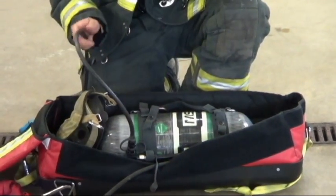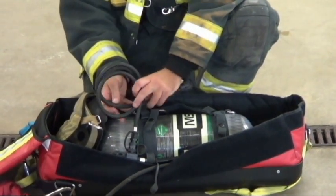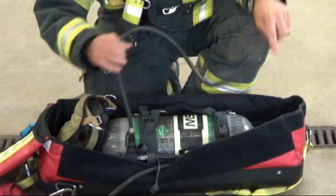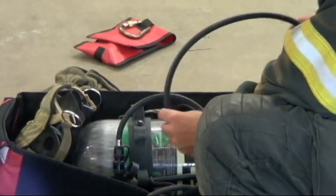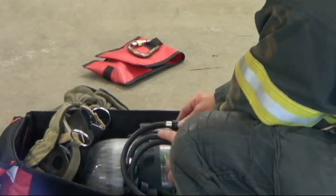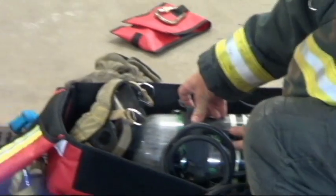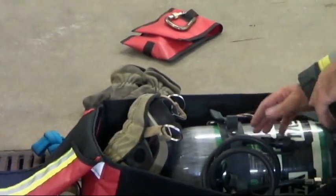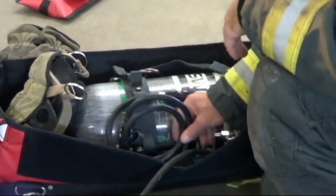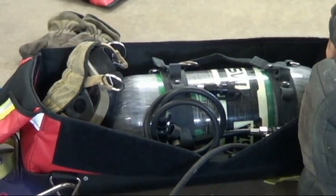Here's the extend air hose — we're going to make two round turns. Make a round turn once, twice, and then on that second snap, secure it. One thing to note from a consistency standpoint: all the lines are facing the cylinder valve.